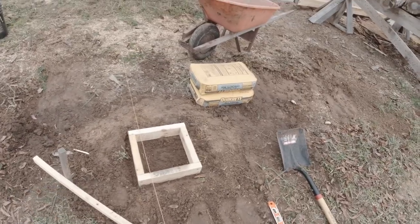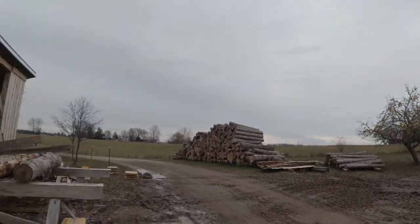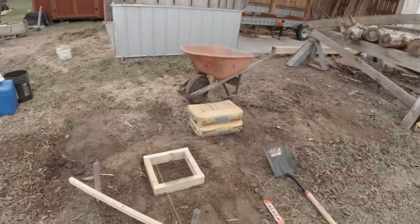I just have to dig a hole, then mix up some Quikrete and get that set in there. I think it's supposed to rain today, so I want to get this concrete set up.